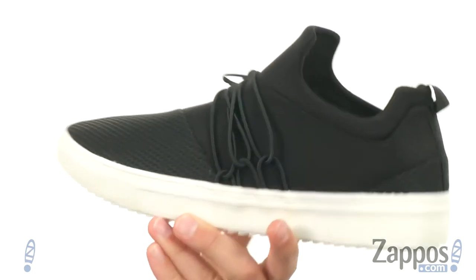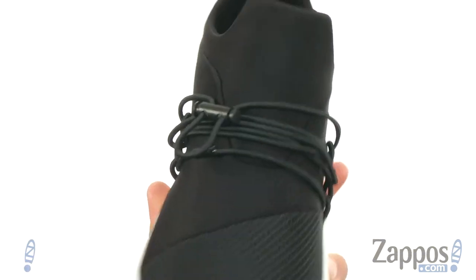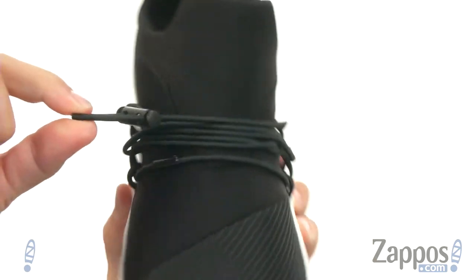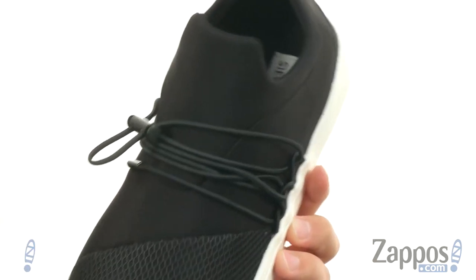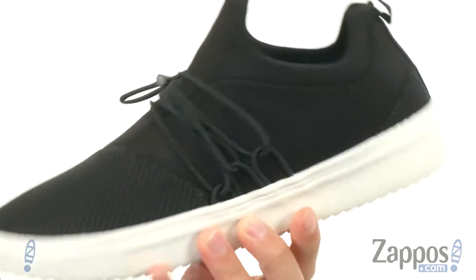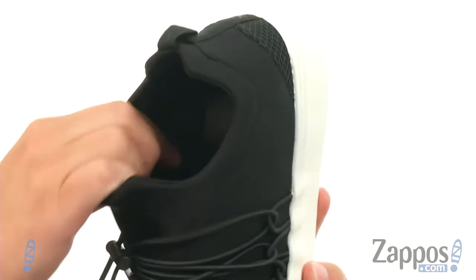These have a mesh fabric and a neoprene upper, which is going to be really lightweight and help lock your foot into place. You also got that really cool bungee lace-up closure that wraps around the front of the foot — give that a tug and it'll lock everything in.